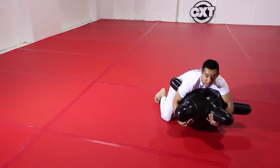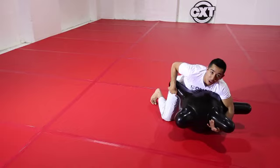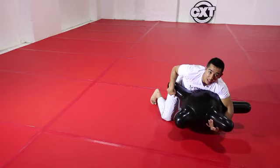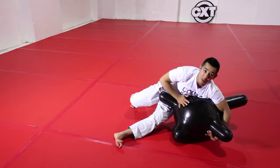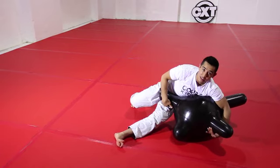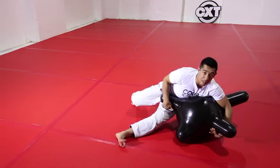My arm controlling the head will slide to the arm closest towards me and I'll perform a sit-through underneath the arm. It's important that I have my hip applying pressure on the CXT and, like before, my hips aren't facing the roof — they're facing in front of me.